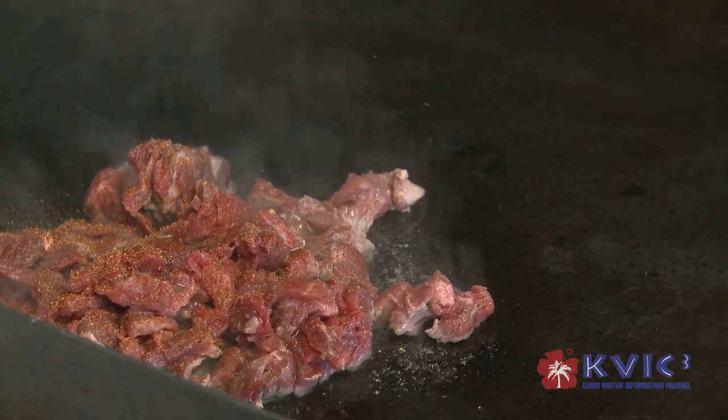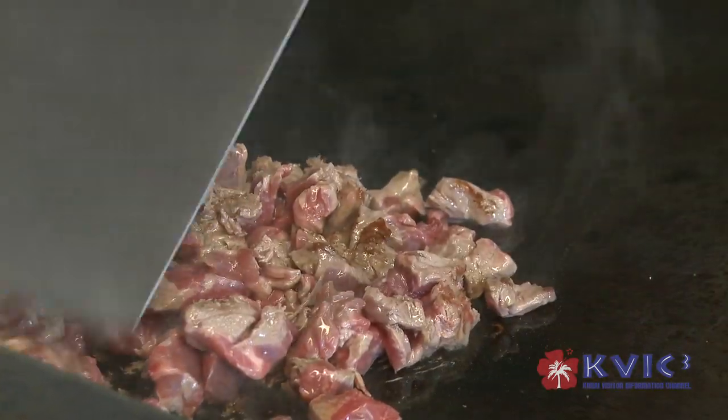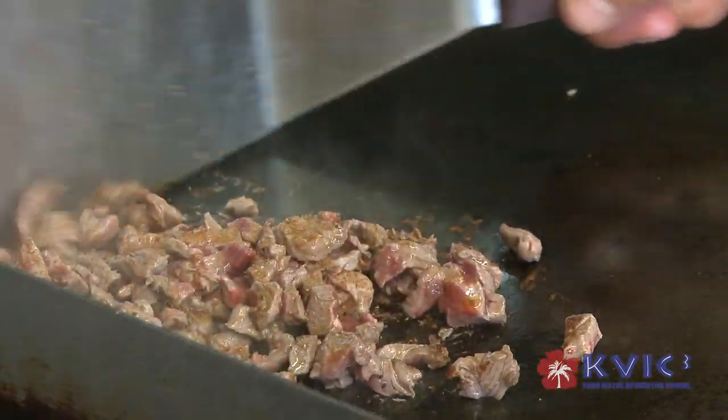This seasoning that we use right here at Paco's Tacos — some garlic, black pepper, sauce — very good. And you can use this for everything: fish, meat, chicken.